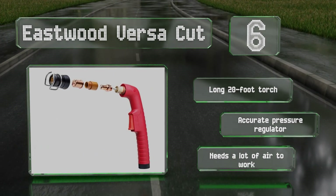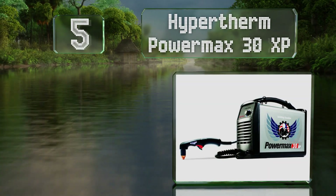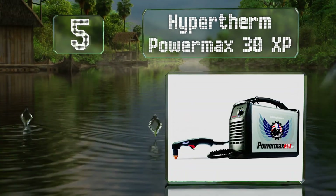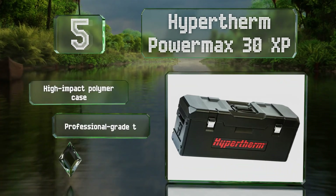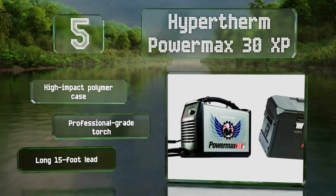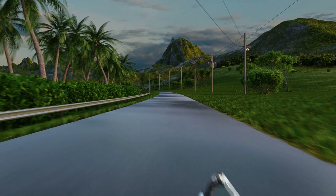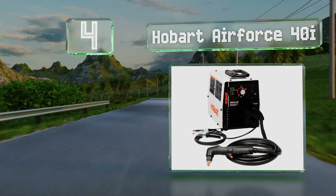Halfway up our list at number five, thanks to a wide variety of helpful features, the Hypertherm Power Max 30 XP is well worth the relatively high price. It includes the adapters you'll need to use it on 220-volt circuits and the internal circuitry adjusts accordingly. It includes a high impact polymer case, a professional grade torch, and a long 15-foot lead.